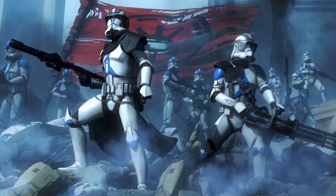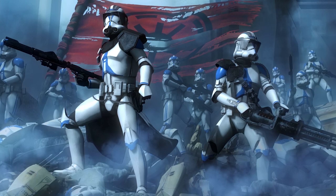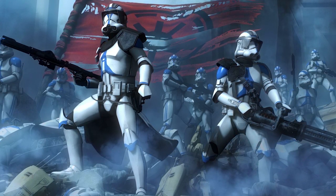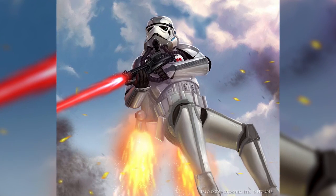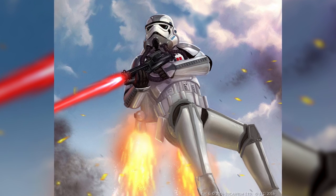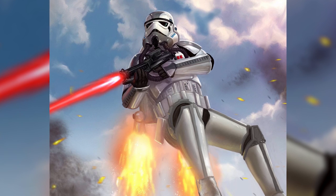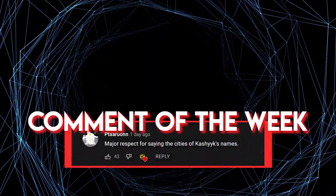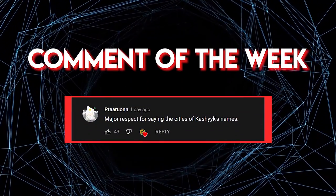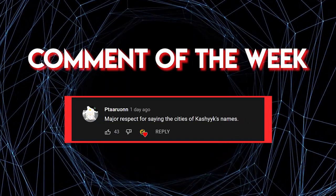Each clone element served to complement the other, to provide strength where the other was weak. The clone troopers of each element were the very best at what they do, but while a master of one is better than none, it still leaves them with blind spots. While it's difficult to choose the best clone element to be in, we would say the most versatile and widely used class would be the clone jetpack troopers. With their use of portable high ground, they saw a lot of action during the Clone Wars, adding another dimension to the battlefield and giving Republic commanders the upper hand in many situations. So that's our take on the classical four clone elements, but what do you think? Which element would you want to be, and why? Feel free to post your thoughts in the comment section below. As always, guys, thank you so much for watching, and I hope to see you in the next video.